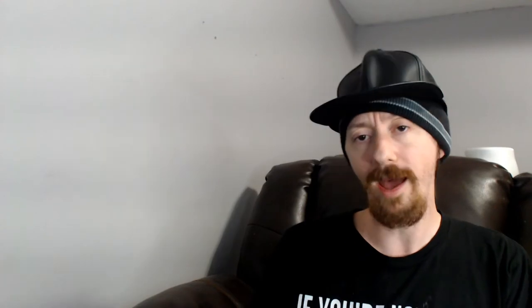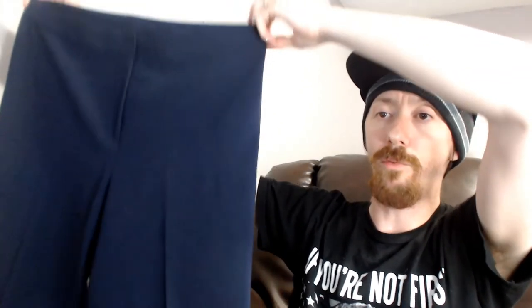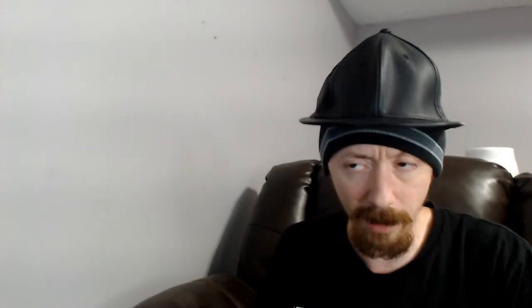Up next we have a size 10 St. John's. We just sold a pair of St. John's sports pants that were white — these are dark blue. St. John is a really good brand, so I don't think we'll have any trouble selling these. They didn't shoot very well because they were a little too big for the mannequin, but our last pair of St. John's pants sold from a hanging shot so I'm not too concerned.